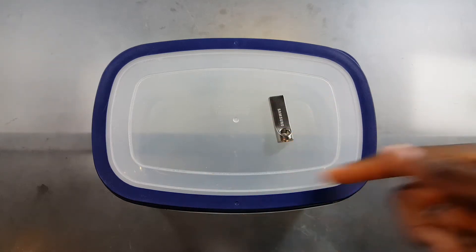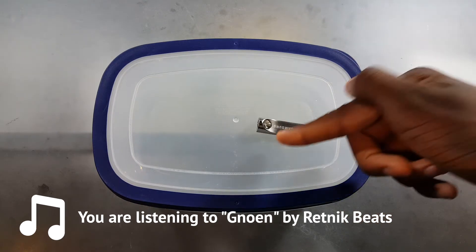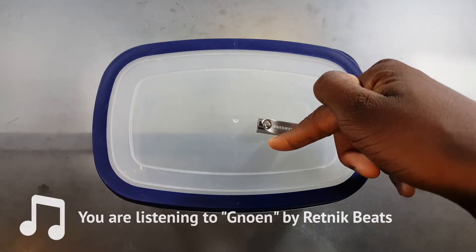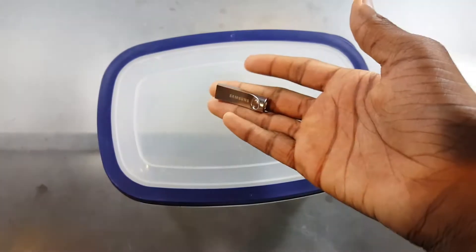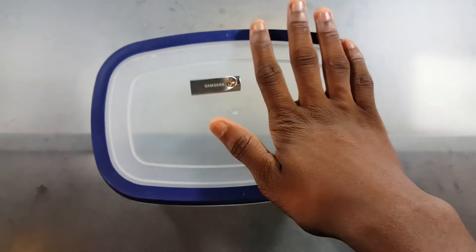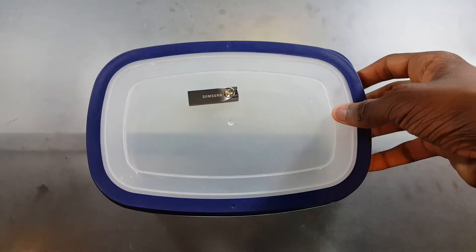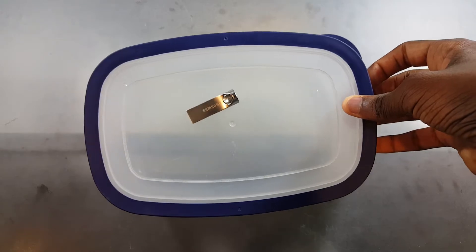What is up guys, JinxSec here. In today's video we got this flash drive again — we did some water tests on this before. What we didn't do is a water freeze test. So what we're gonna do is freeze it for 24 hours, for a day. Let's see how this goes.